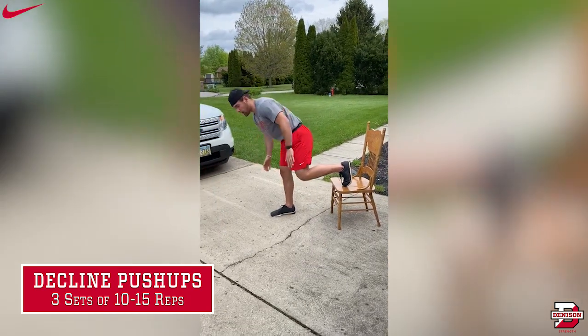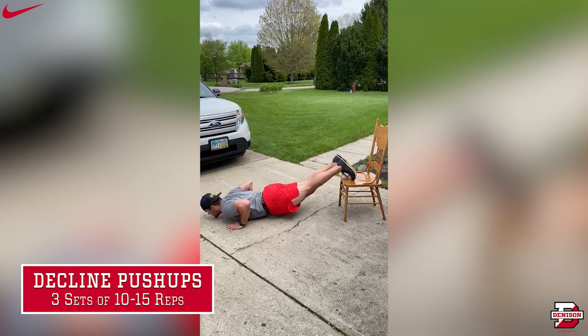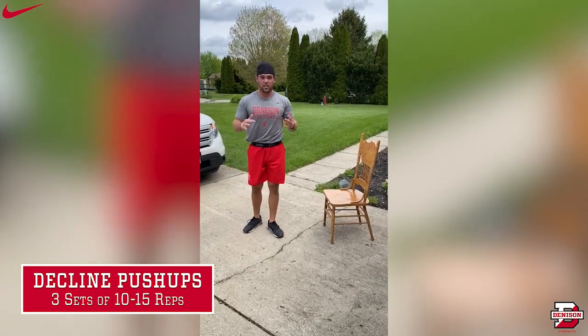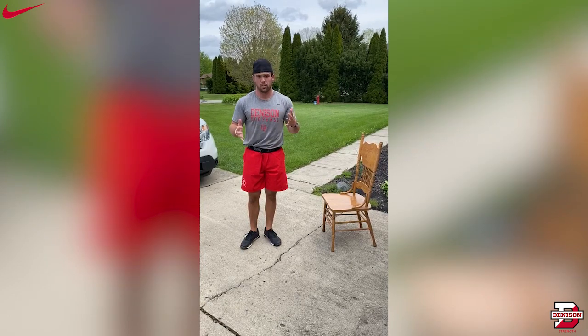So basically, you stick your feet up, hands down like a push-up position, go down, touch your chest, come back up, and that's one rep. Typically, I do that for about three sets of 10 to 15, depending on the difficulty and depending on how you feel about the exercise.